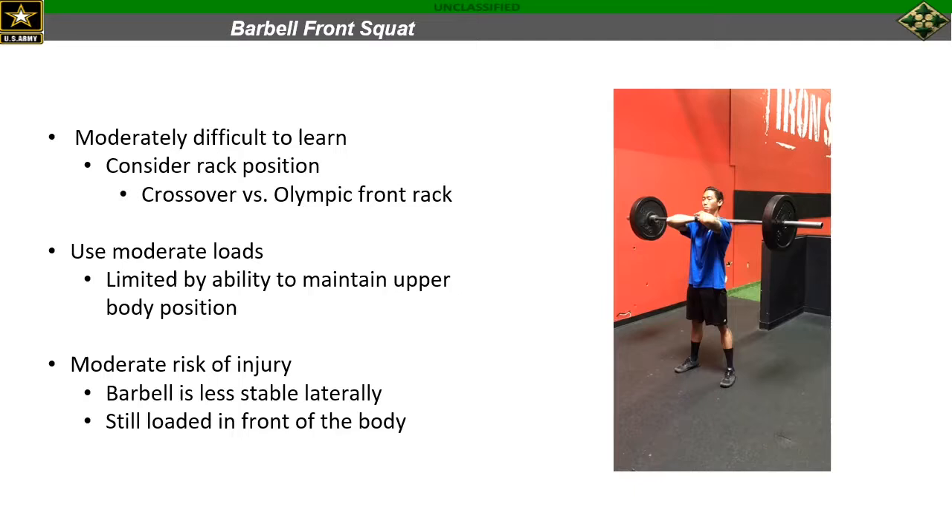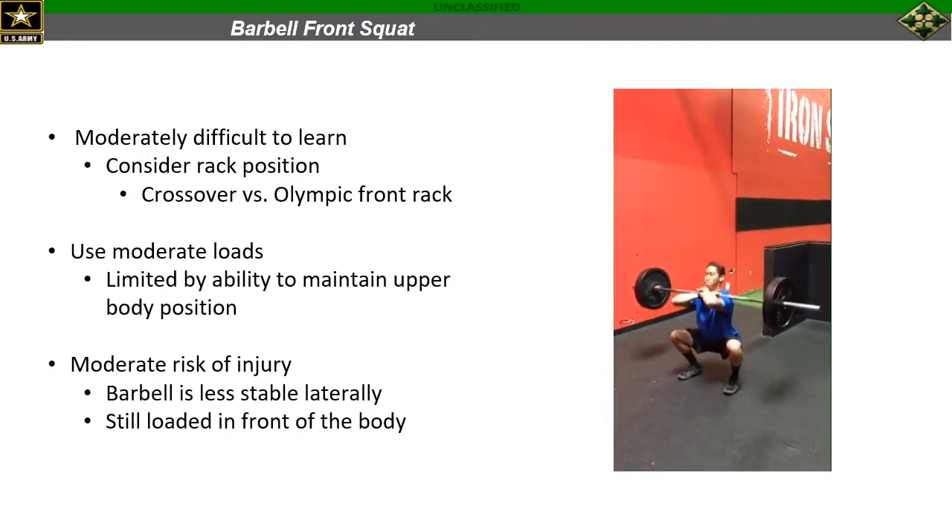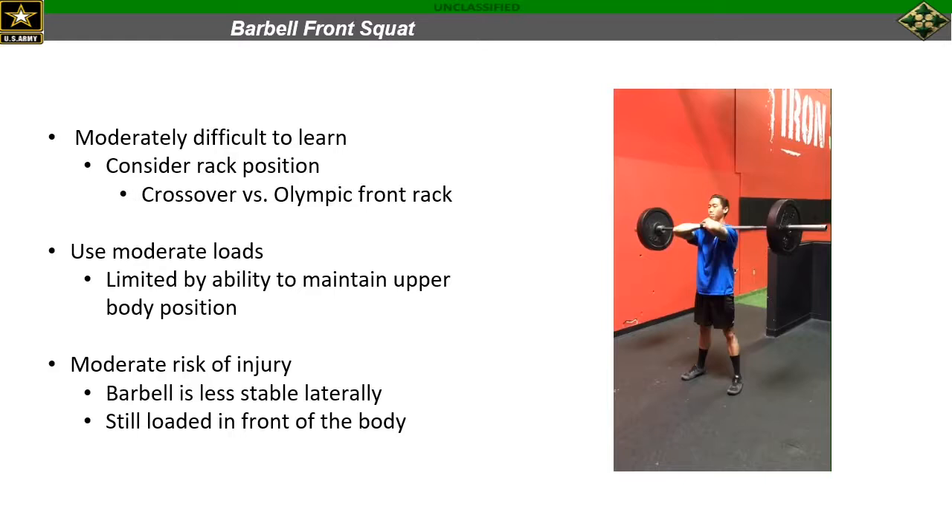If all goes well, after about three to six weeks of training with a goblet squat we would move into the second squat variation in our progression, which would be a barbell front squat as shown here. This second variation is moderately difficult to learn. We're increasing complexity because one thing you have to consider here is the rack position. You've got a couple of options: number one would be a crossover grip, which is what you see here in this example, and the other option would be what's known as an Olympic front rack. At HPOP we teach a crossover grip mostly because it is the easiest to learn. That's not to say the Olympic front rack is bad — it just has considerations that we don't always have time to address, like shoulder mobility. So if somebody does already know how to get into that position, it is absolutely a perfectly acceptable way to squat; we just teach a crossover grip.